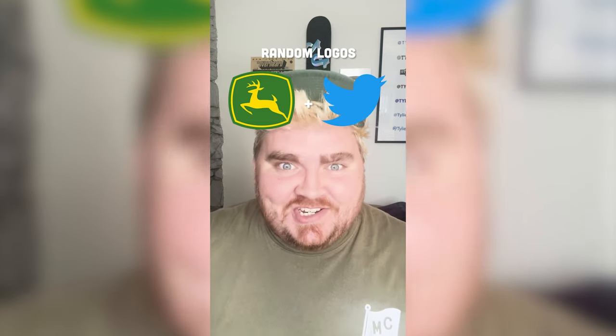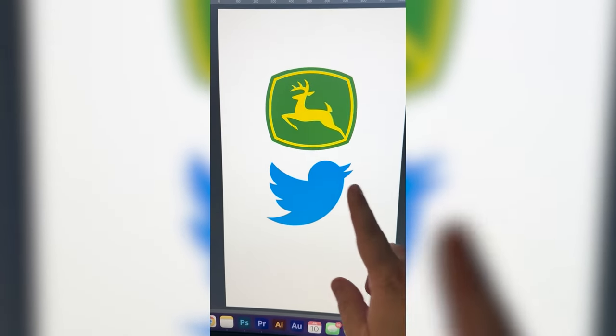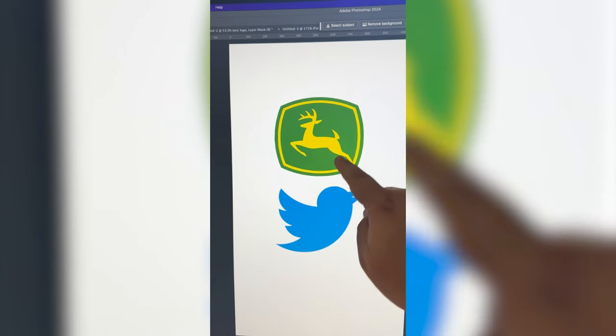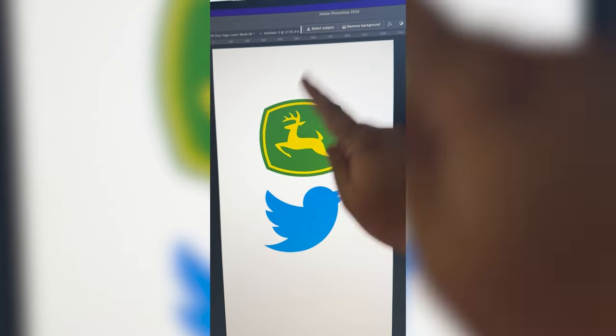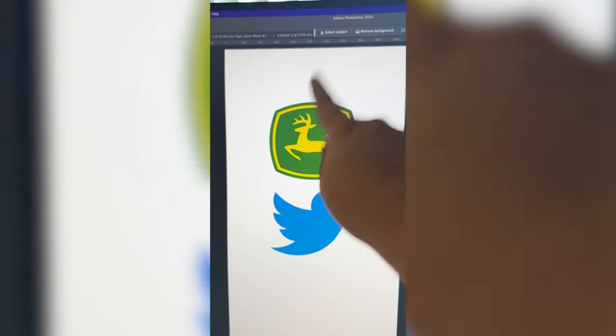I already have the vision, let's go. This one's going to be pretty self-explanatory. Basically what I want to do is take the Twitter bird, flip it, turn it yellow, and put it in here where this deer is. But I also think I want to give it some of the deer elements like the antlers.